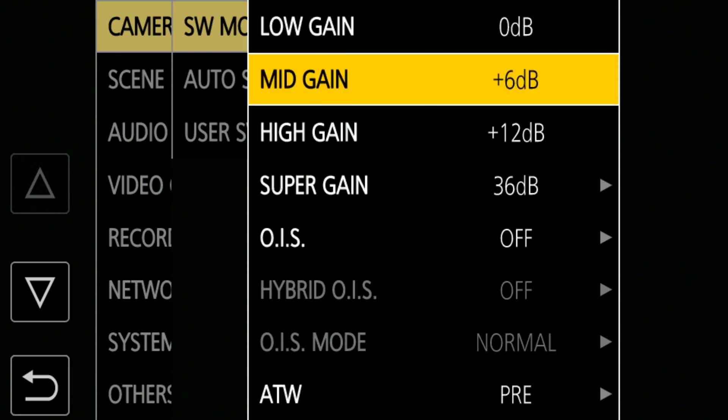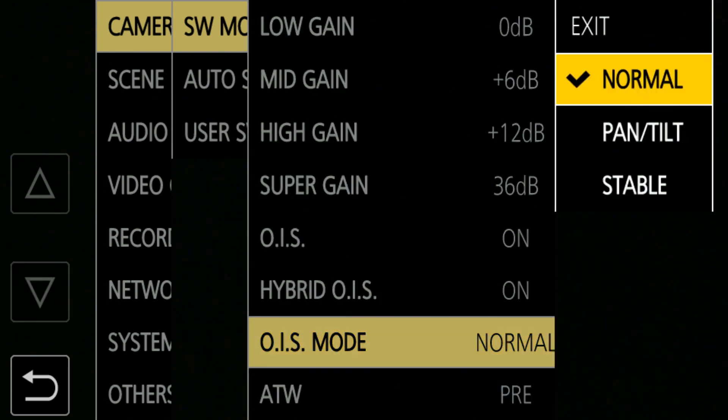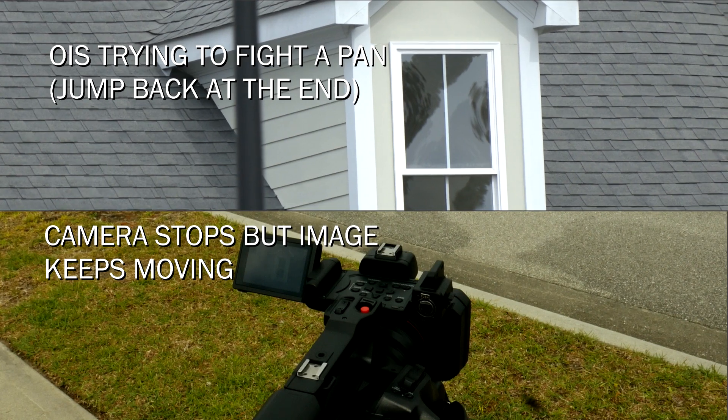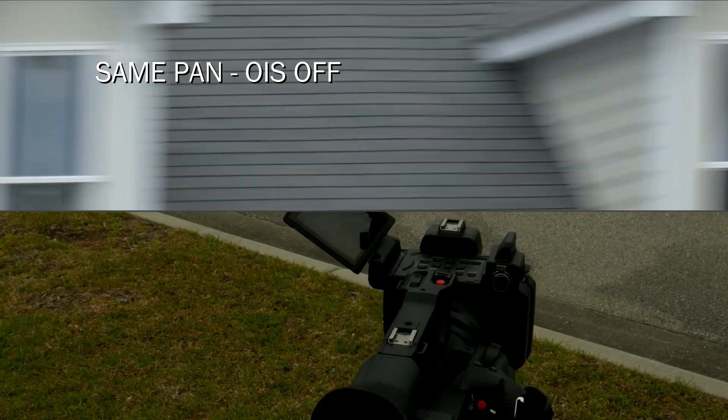Optical image stabilization is tunable. You can go into the menus and tell it what type to use — there are three choices: normal, which is used for handheld motion, and then pan and tilt. In normal mode, any motion triggers a correction. That's fine until you exceed the camera's ability to compensate — there's only so far it can repoint the lens before it's at its limit, and when that happens it may even jump back. That's one reason we say turn optical image stabilization off when you're on a tripod — the tripod has already stabilized the camera, and if you go panning, optical image stabilization might fight you.